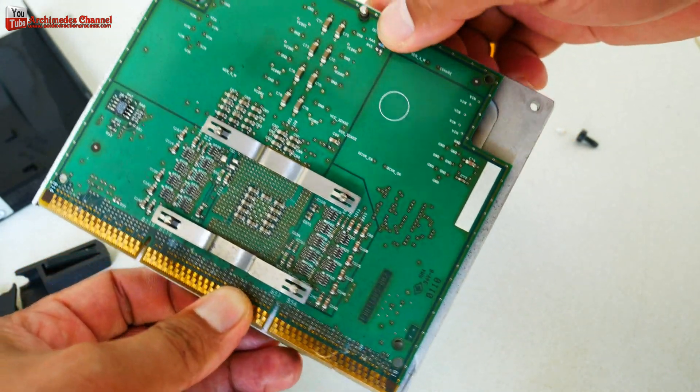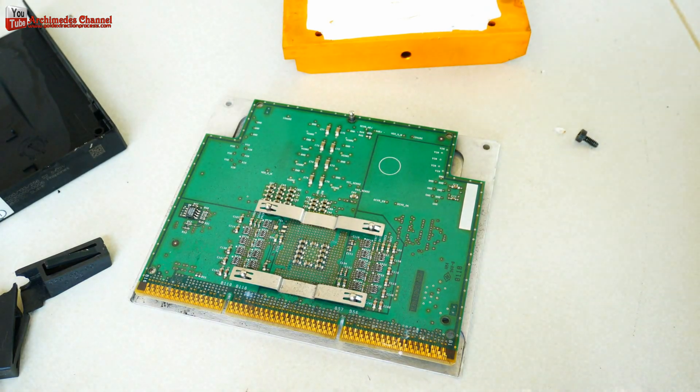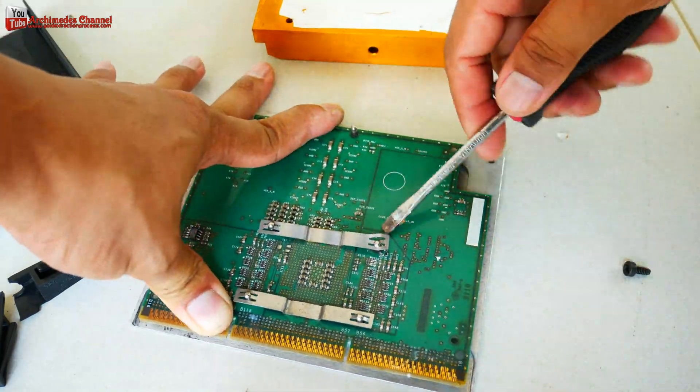Intel Pentium 3's Xeon family is a family of high-performance processors for high-end workstations and servers, introduced in March of 1999.